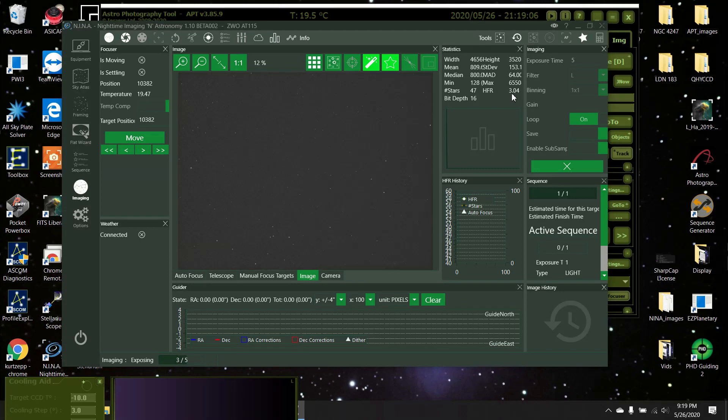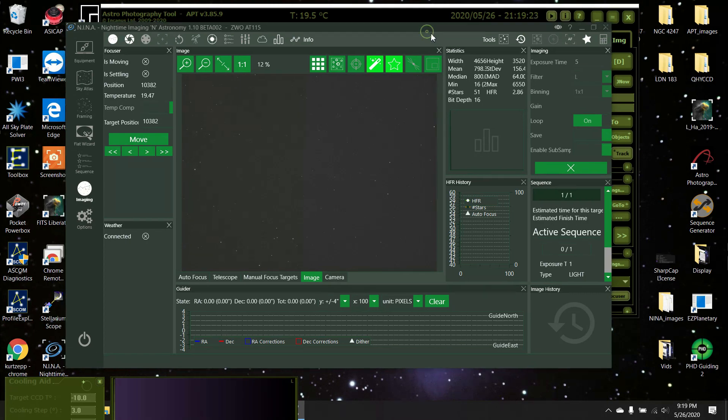The average HFR is 3.04 — that's a little bit on the high side for me. I've been getting it down below 2.6 on average. It looks pretty good but it's already focused anyway. I might as well autofocus since I've got it here.